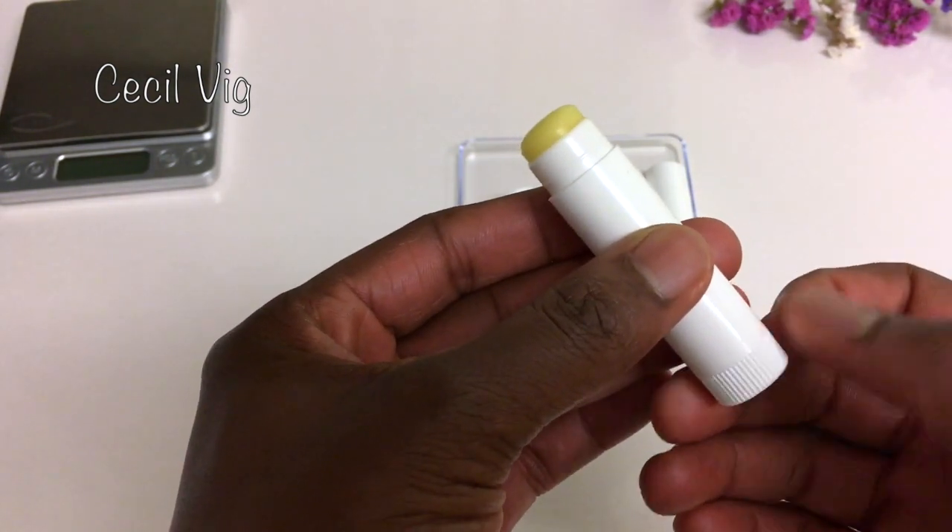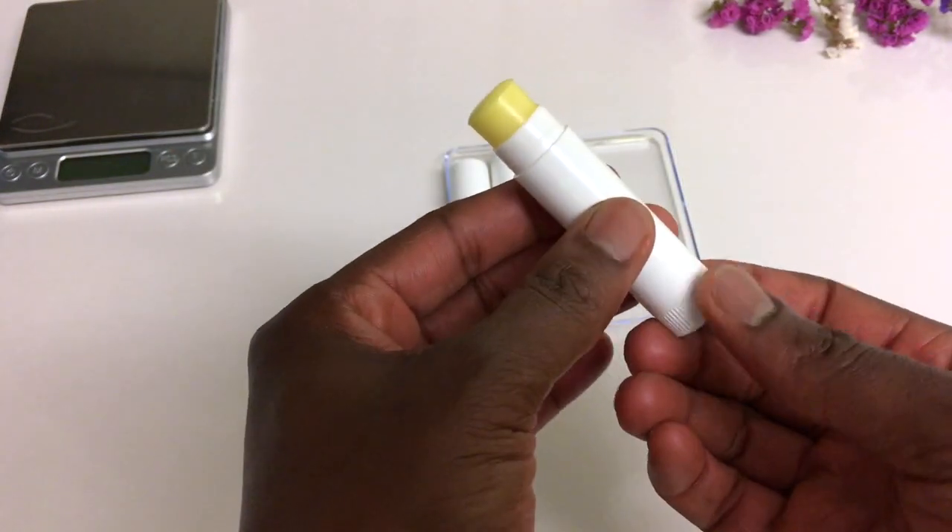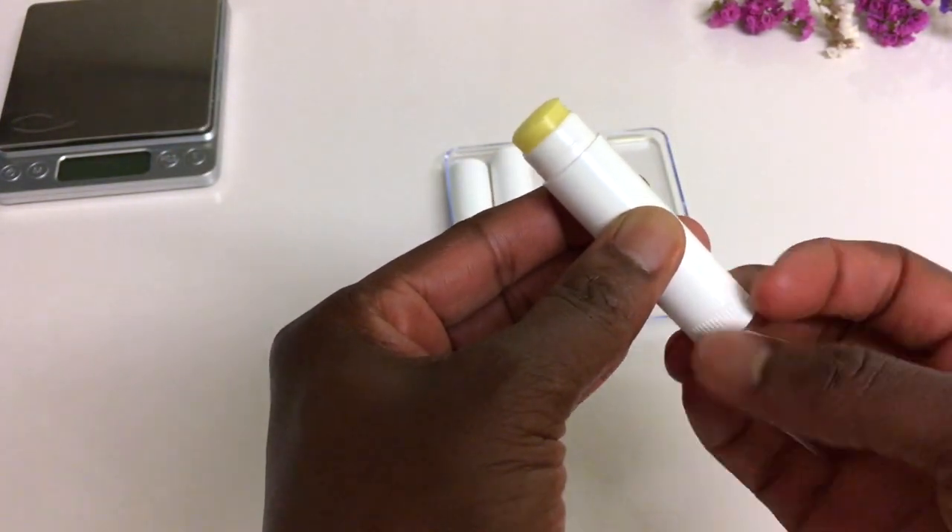And here we have our lip balm ready to be used. This lip balm can be stored for up to 8 months at room temperature.